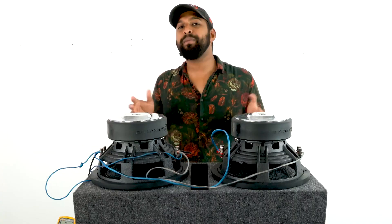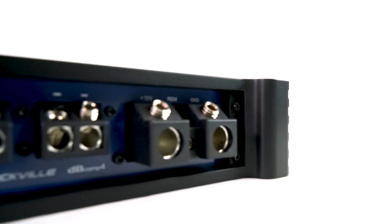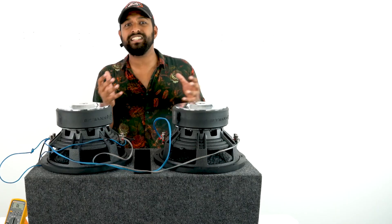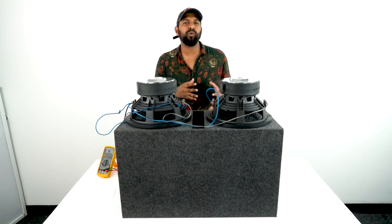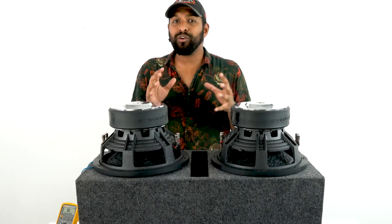Some dual enclosure boxes have multiple sets of terminals, and some mono amplifiers have multiple sets of speaker terminals where you can wire your subwoofers directly to them and they'll parallel at the amp itself. For example, if you have a mono amplifier with two sets of speaker wire terminals and an enclosure box with two sets of terminals, your wiring is going to be the same on each side for each subwoofer.